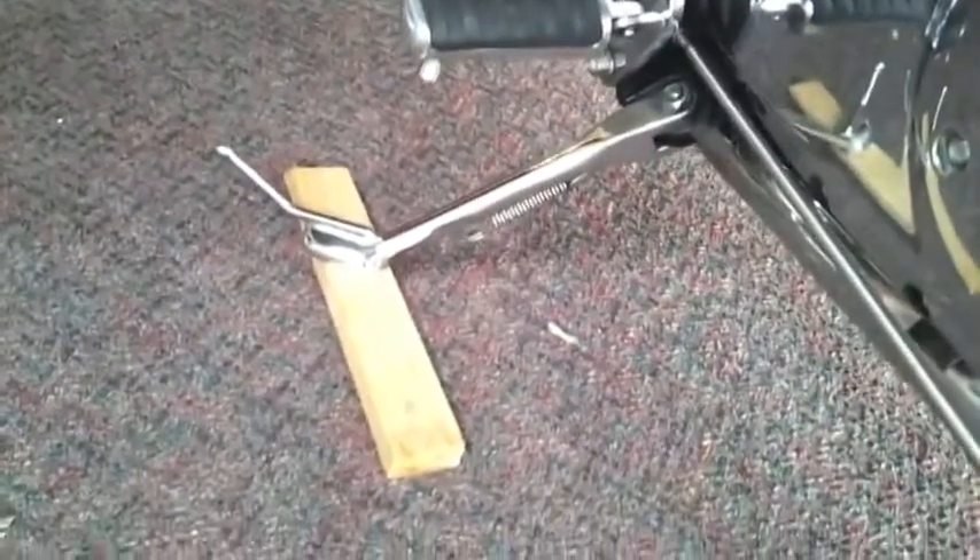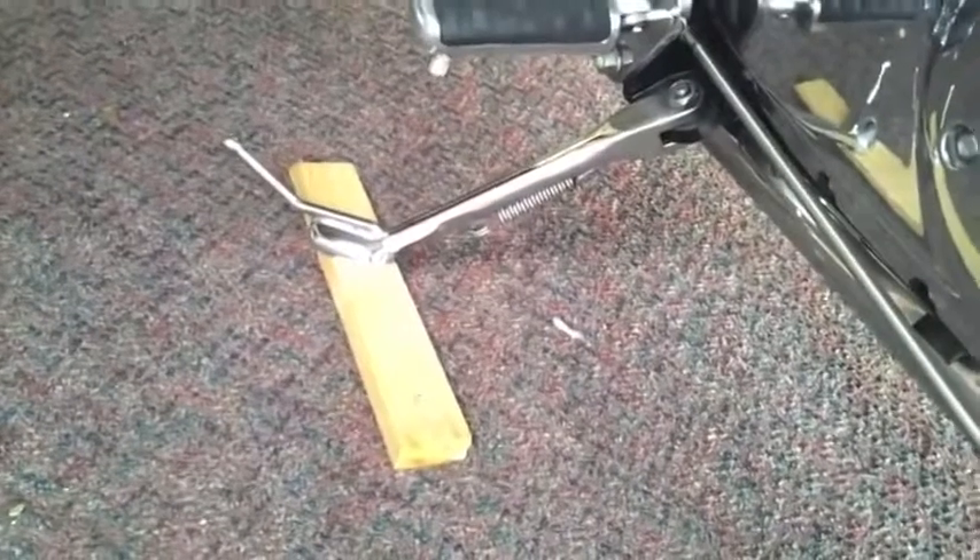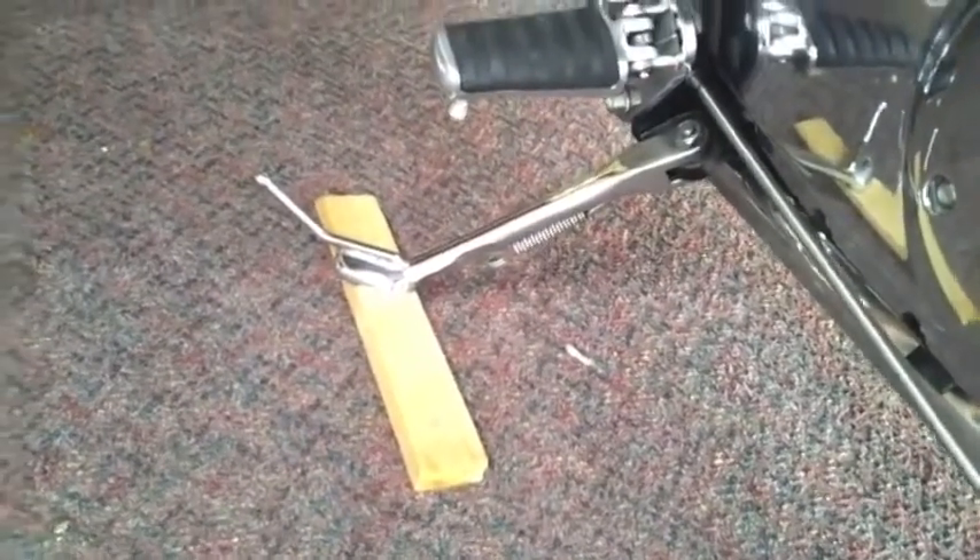We need to put a block of wood under the side stand just to lift that side of the bike enough that we can line up the hole. The piece of wood I've got here is about 25mm, about an inch thick, and with that in place it's easy enough to line up the mount and the hole.